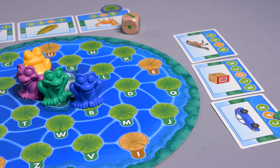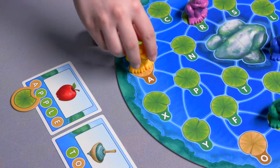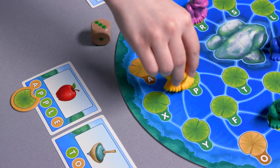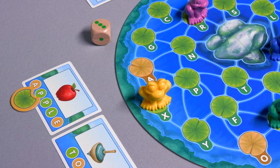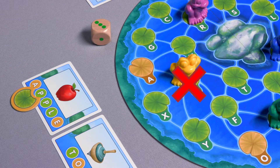You cannot stop early. After you've completed your move, review and say the letters you've passed. You are not allowed to land on or pass over the same lily pad letter more than once during your turn. If the same letter appears more than once on the same card, like in Apple, you only get to record it once during a turn.